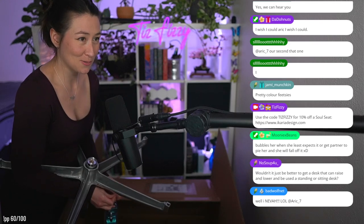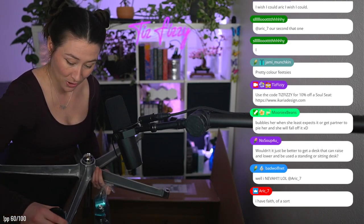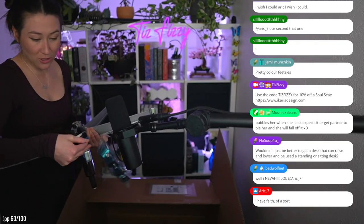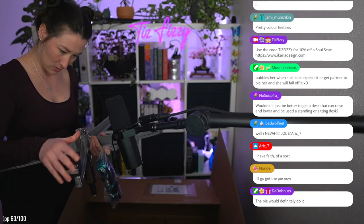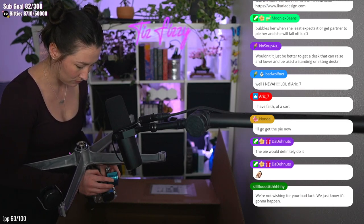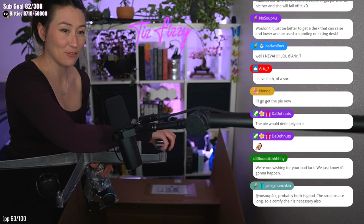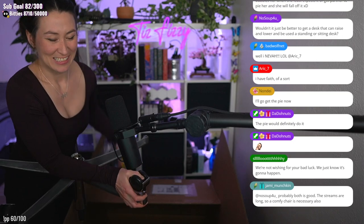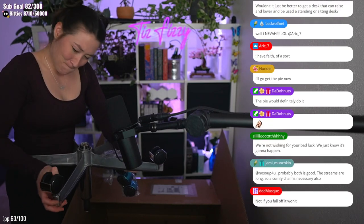Come on guys, don't wish for me to fall! I'm really hoping this is gonna help my posture a ton. Oh, they peel! So they are silver — I was gonna say the blue doesn't feel like it would match super well, but it peels off. I'm gonna set them all on here gently and then push them down when I place it on the leg. I have faith of a sort — you have faith that I'm gonna fall off and hurt myself. Thank you, I appreciate you.